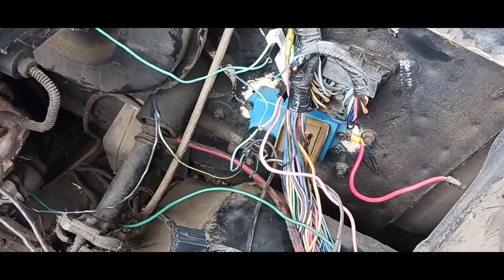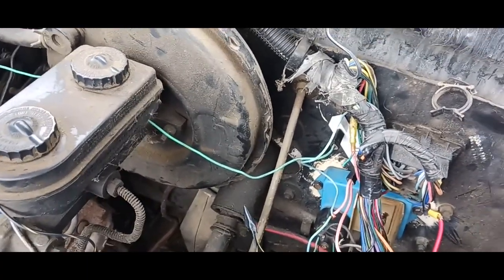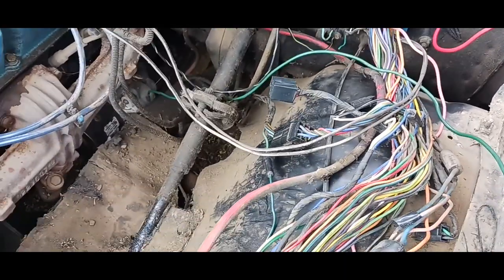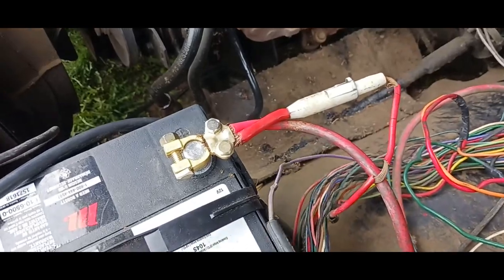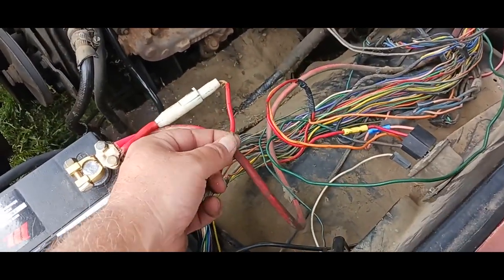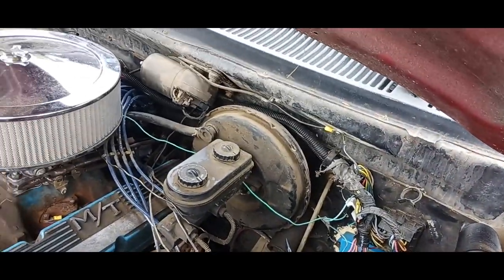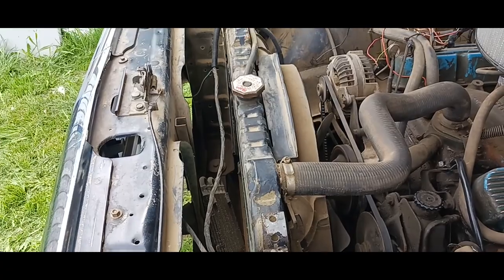I'm going to start going through all of this wiring, cleaning it all up, fixing all my connectors, putting proper connectors on everything so corrosion doesn't happen. I want to weed through this wiring harness so it doesn't look like such a mess — some of these wires went to some kind of spark or fuel component. I'm going to cut out the unnecessary wiring, because I don't want it to re-happen, and cleaning it all up will make it presentable for the next person down the road.